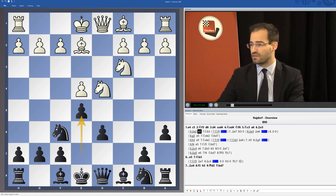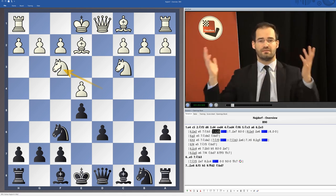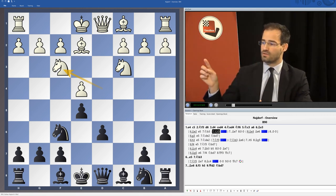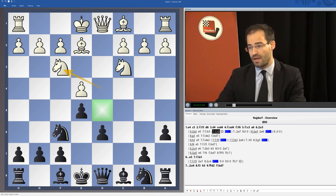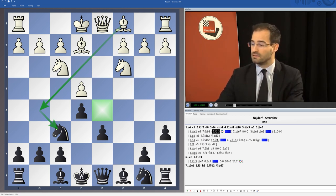One of the modern ways to treat this line is Knight f3, a move which would not have been seen 20-30 years ago but which has become quite popular in the past few years. White actually tries to establish firm control of the square d5 by developing the Bishop to g5 and most often exchanging it against the Knight f6, which is a defender of that square d5.